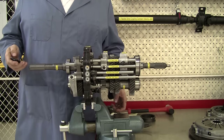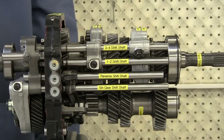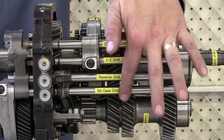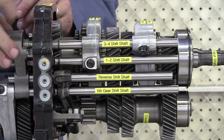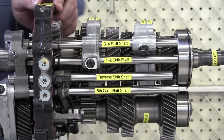If I zoom in a little bit here, you can see that we have four different shift shafts here. The shift mechanism that sticks through the floorboard is going to come down and connect and operate these shift shafts.